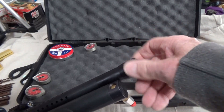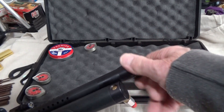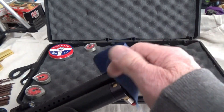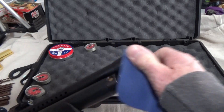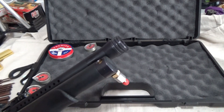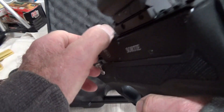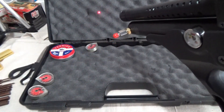Just put it back on hand tight, just like this. And that'll do it. That's all there is to it.